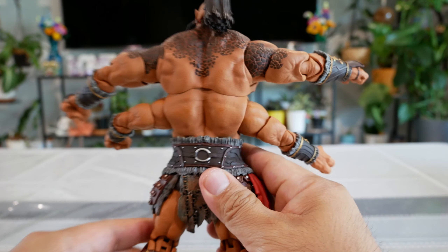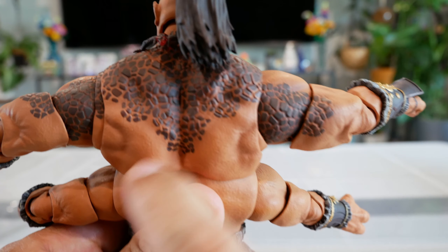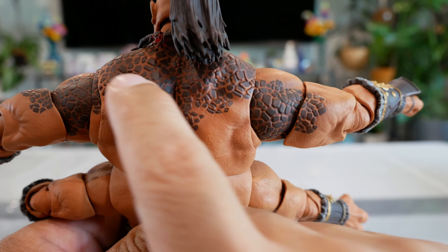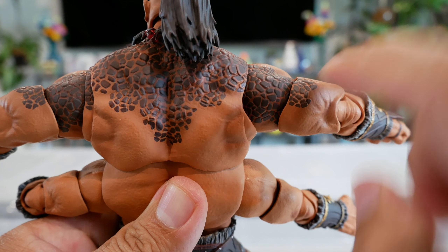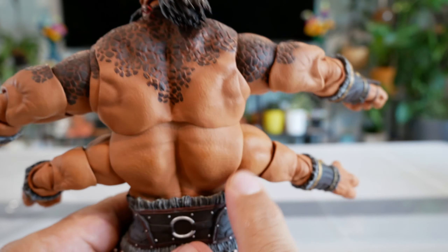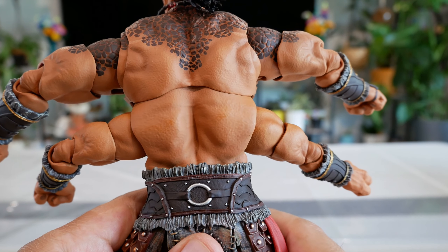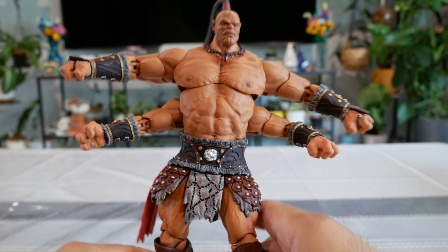Moving to the back, there's some more detail especially on the upper back — Goro being part dragon or a descendant of dragons, you can see almost charcoal burnt skin with little plates and detail that continues onto the upper arms on both sides. Really cool. The lower back is hard plastic but still has the same brown skin complexion with darker and lighter colors giving it a lot more detail. Overall the detail work on this guy is really well done.